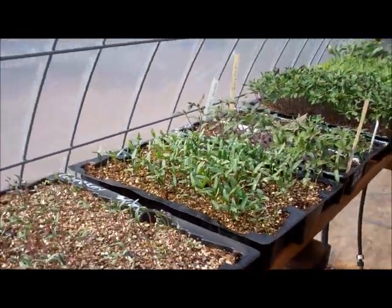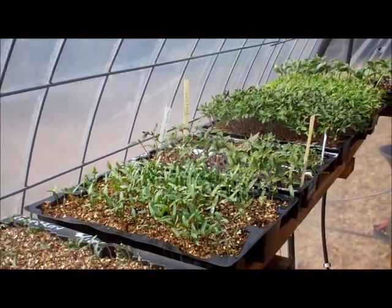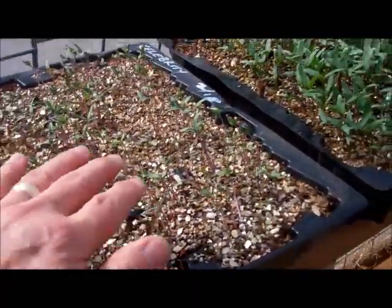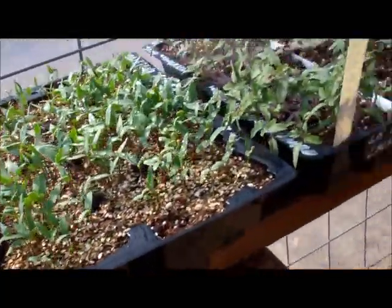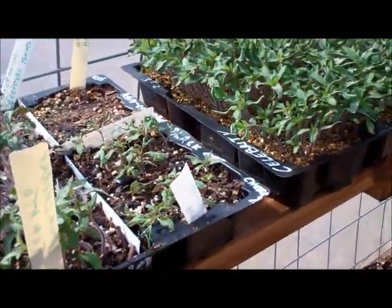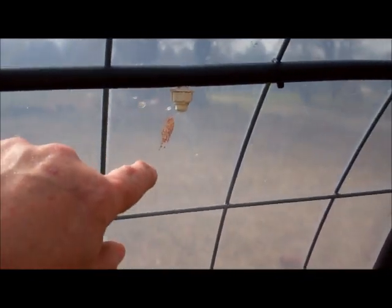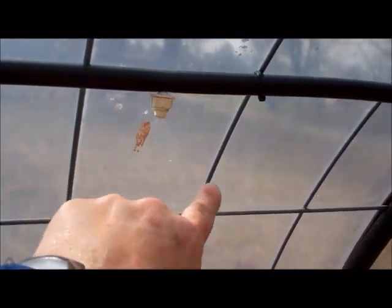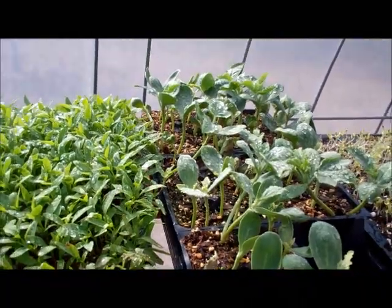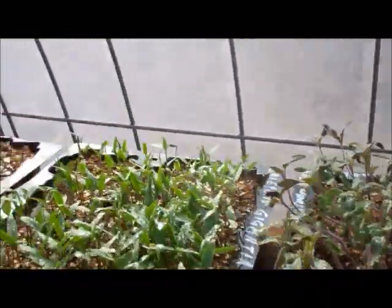Texas Prepper 2. If you do build the greenhouse, you may want to consider a misting system. When you water young plants like this, if you water them with a water hose or even a real gentle sprayer, you can sure do some damage to them. You can beat them down pretty hard. So I've got some misters going right here. You probably can't see it, but it fans out like that and like that, and it covers pretty much two of these trays. You can see they're pretty wet.